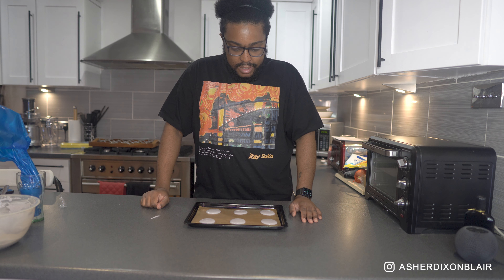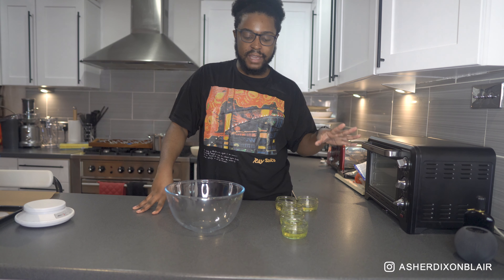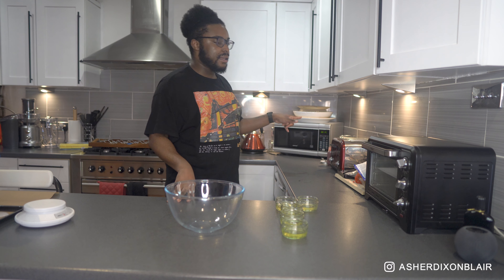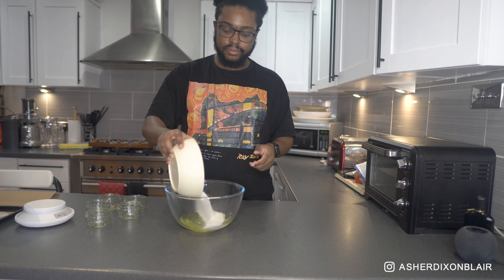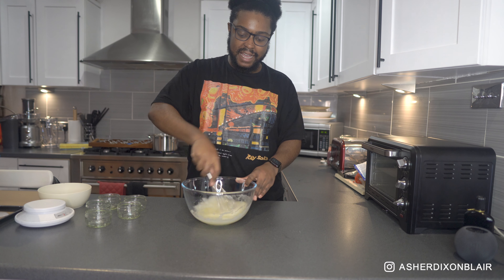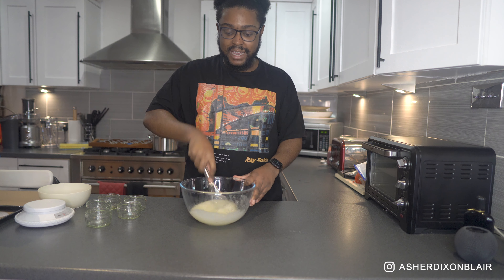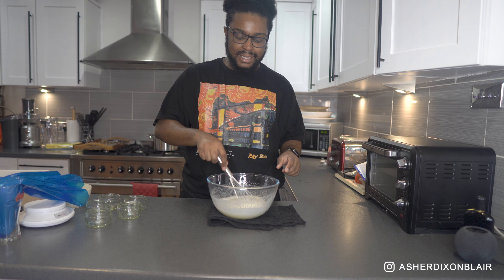We're going to tap them to get any air out, then leave them for half an hour to sit before popping them in the oven. For the filling, I love a Swiss meringue buttercream, so I'm going to make a Swiss meringue buttercream base and then put the ube in it. That's five egg whites and 300 grams of granulated sugar — just whisk those together. We're doing the same thing as earlier but the easier way: put it over a bain-marie and keep constantly whisking until the sugar has dissolved into the egg whites.